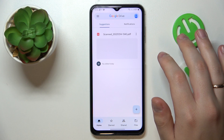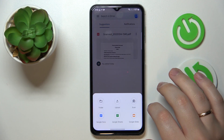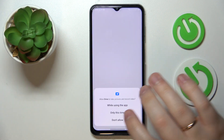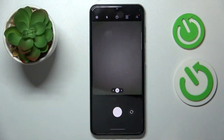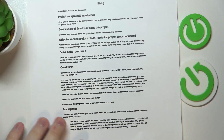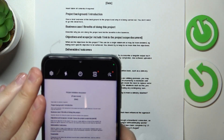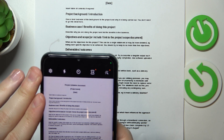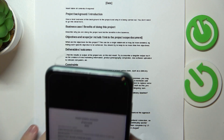So now you have to open it, then tap on the plus sign at the bottom right corner, then choose the scan option, grant Google Drive the camera access, then take the document that you were looking to scan, lay it somewhat flat and straight, then place it in the viewfinder, make sure that it occupies the whole space of your camera preview. Then once you are ready to take a scan, tap on the shutter button.